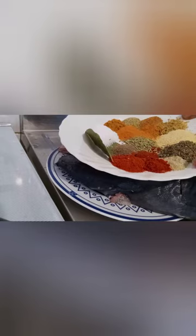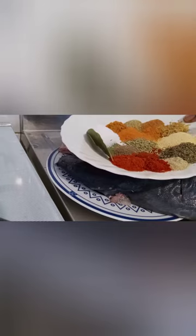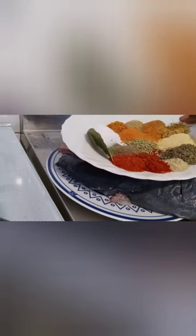pepper, paprika, pepper, white pepper, black pepper, thyme, rosemary, ginger, garlic, salt, turmeric, curry powder.